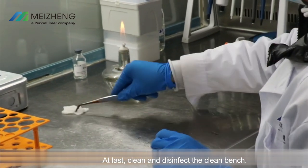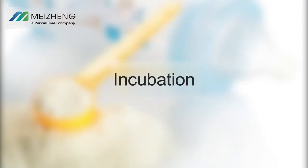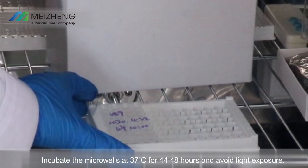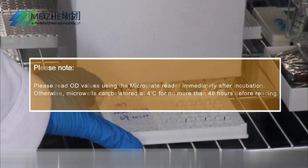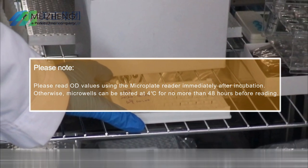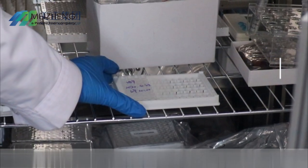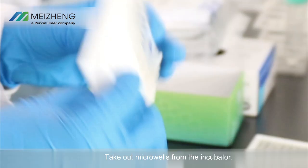Clean and disinfect the clean bench. Incubation: incubate the microwells at 37 degrees Celsius for 44 to 48 hours and avoid light exposure. Please note: read OD values using the microplate reader immediately after incubation. Otherwise, microwells can be stored at 4 degrees Celsius for no more than 48 hours before reading.